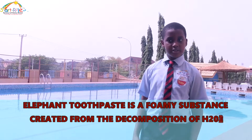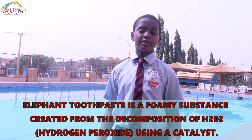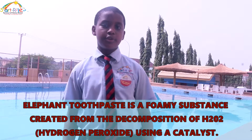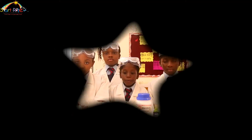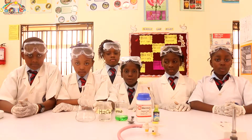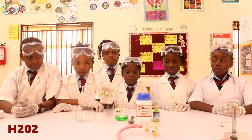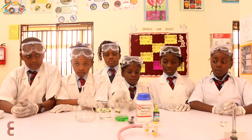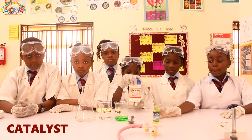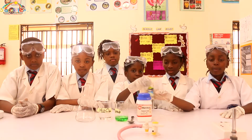N1-2-based is a foamy substance separated from the decomposition of H2O2 — hydrogen peroxide — using a catalyst. Our ingredients are H2O2, soap, a catalyst, and finally food colouring.